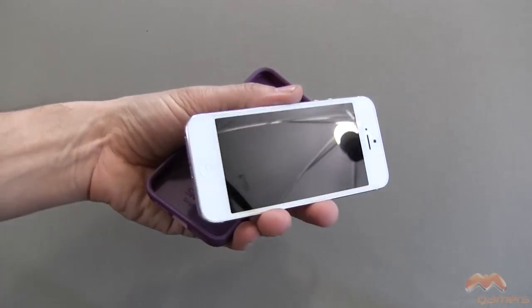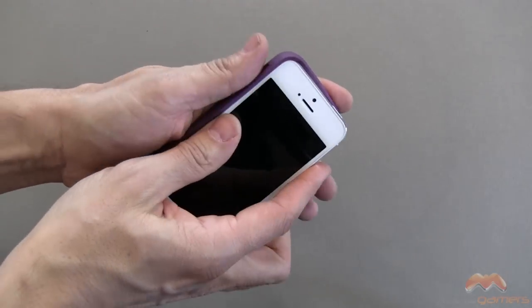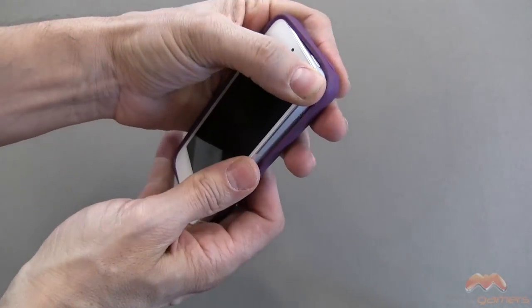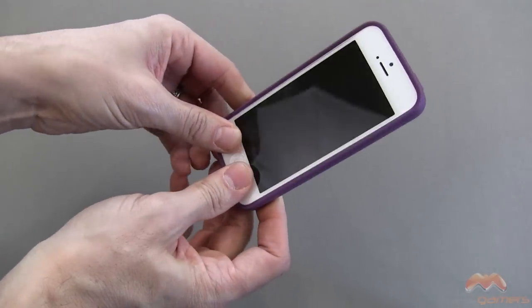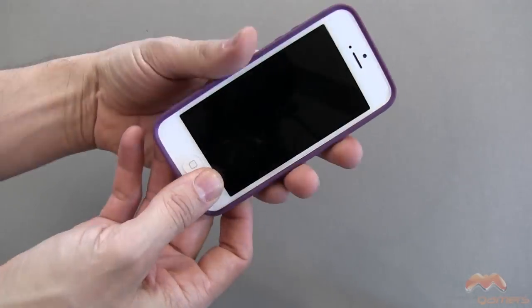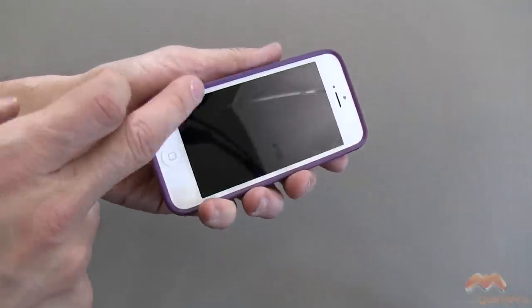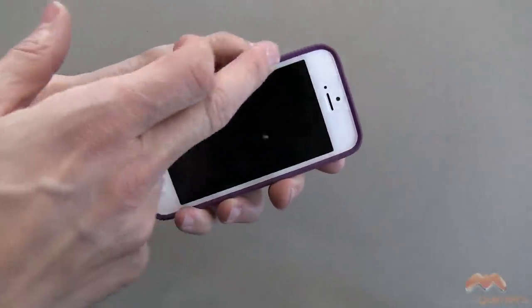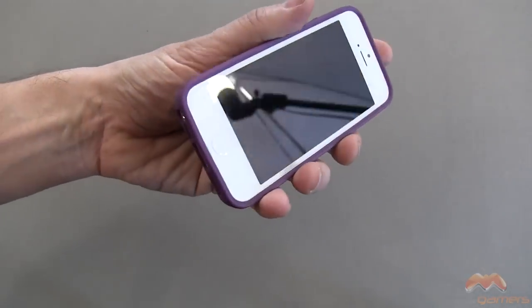My iPhone does not have a screen protector on it right now. It does have a back protector as you can see here, but I suspect that this case isn't going to be too troublesome with a screen protector or a back protector. You can see how it fits with my back protector, and a screen protector shouldn't be too much of an issue because this sits right around the edges and doesn't really overlap on your screen.